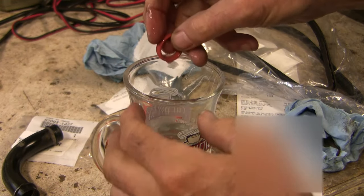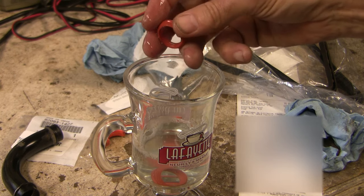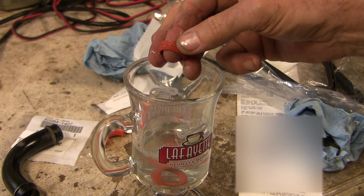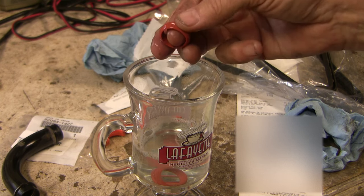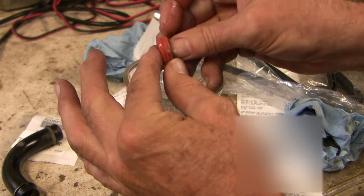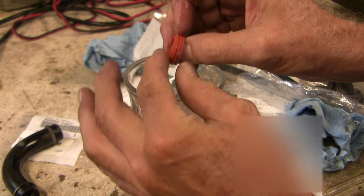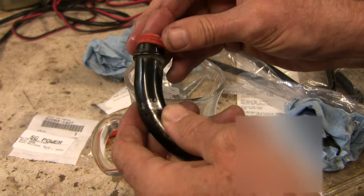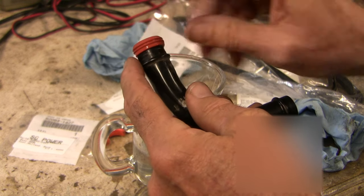Here are the seals. I'm soaking them in soapy water according to the dealer's repair manual. Normally I'd use silicone paste which never dries, but they specifically say not to put oil on them — they want soapy water. If you notice, there's kind of a cone shape to this, and the way this goes on is with the cone going in that direction.